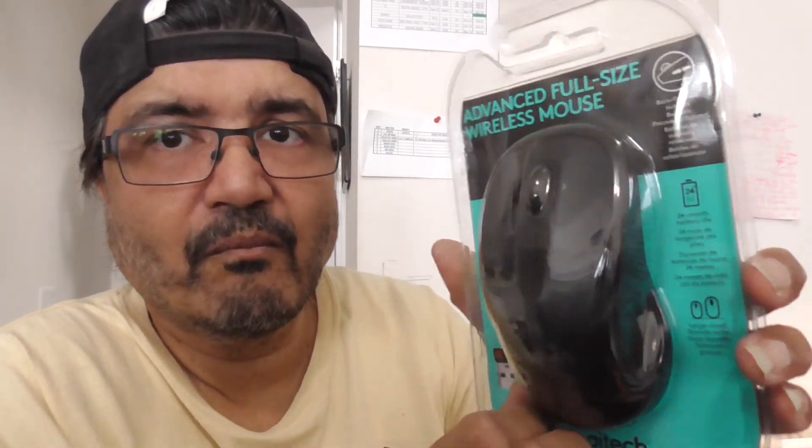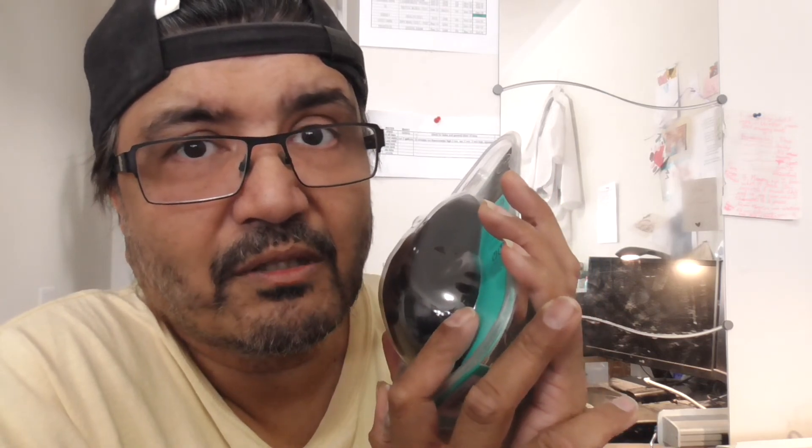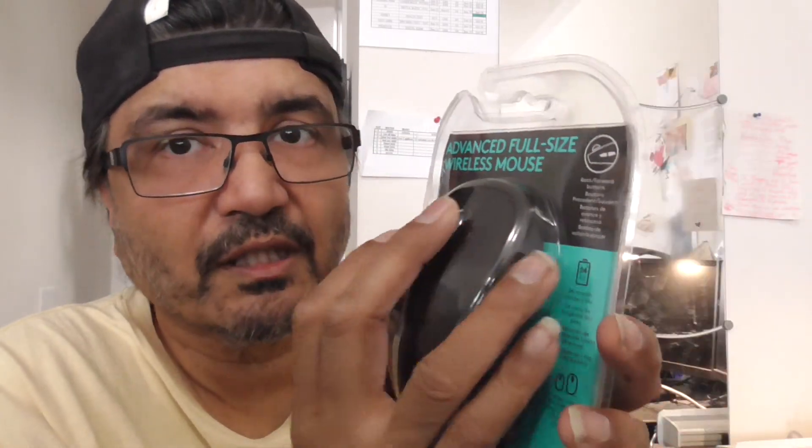There are different types of mice that Logitech do, and this is the better one I've found. It's a nice big solid mouse — the advanced full-size wireless mouse. I'm going to show you how you install it. I'll tell you now, it was dead easy to install. You've got a left and right mouse button, a tracker wheel, and a forward and back button.